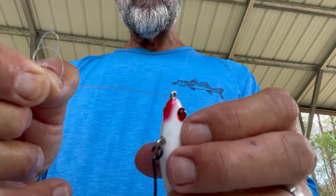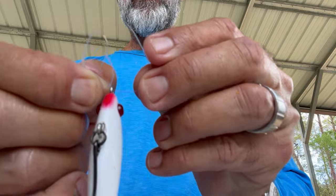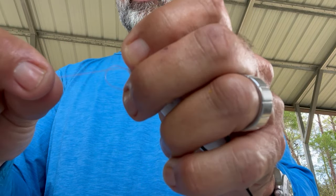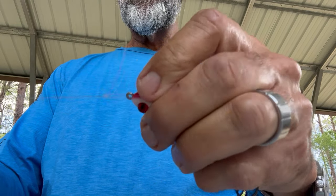Then I'm going to take my line and put it through the plug hook eye — the tie. And I'm going to go through that second loop that I created. Then I'm going to pull back with the main line, just pull back and tighten it up with even pressure on it.